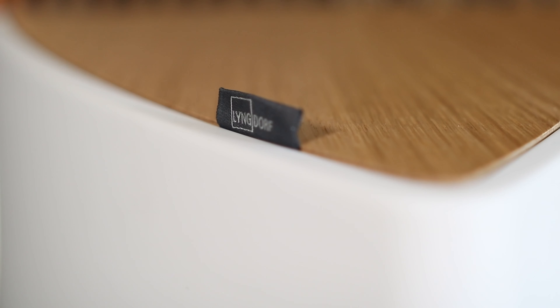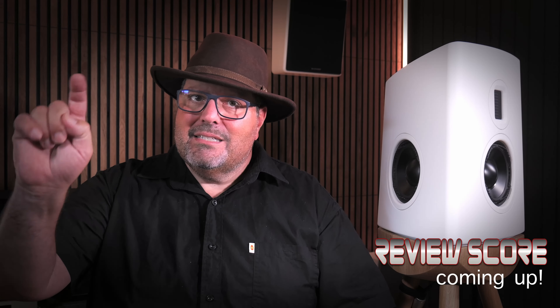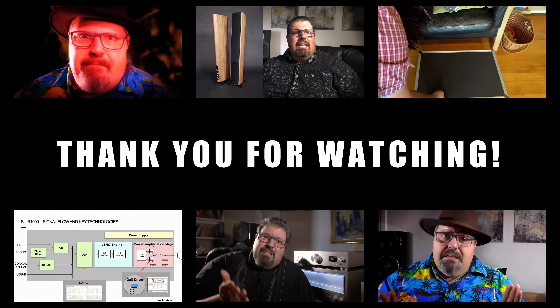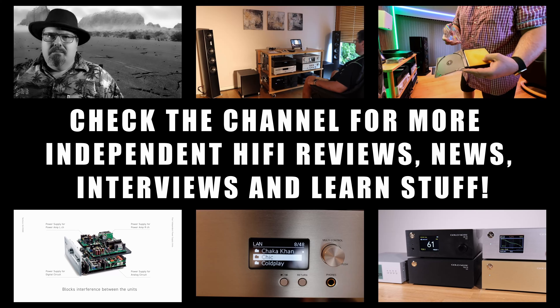Get out there and listen to a pair while remembering that nothing can replace your own experience. Hear what the Q100 can do for you in your own room with your music. Any good reseller should be able to arrange for a home listening with speakers like this. Stand by for the pros, the cons and the review score, and remember to tap those like and subscribe buttons and check out all the other awesome content on the channel. Share videos that you find interesting with others in the audiophile forums and social media. See you soon here back on the channel, and remember — you will know everything if you just listen.